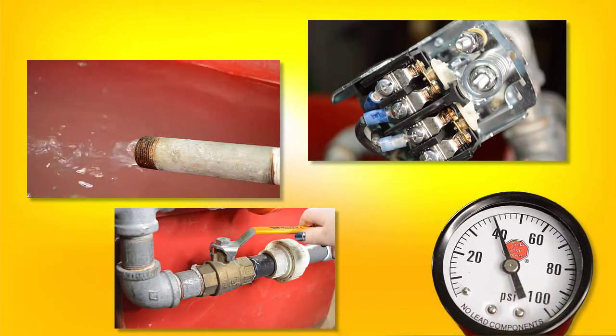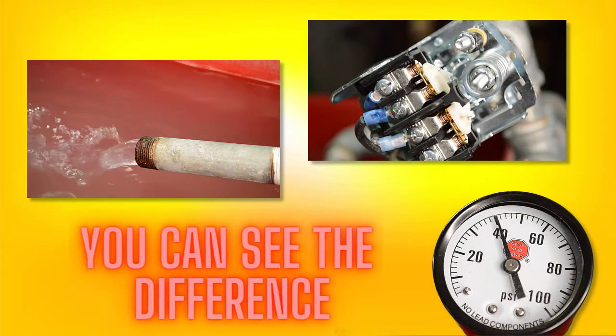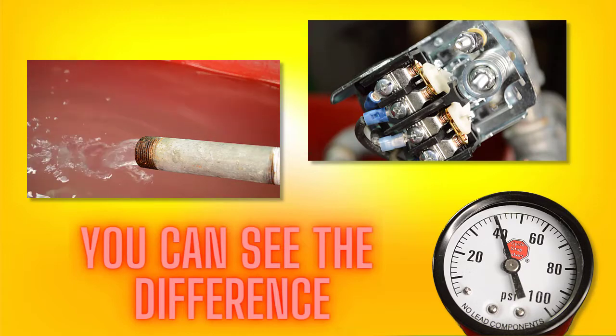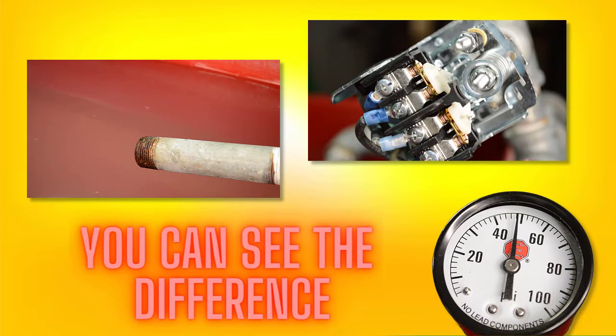Now let's change things and get the CSV in line. You can see even while I'm running water, what's going to happen when we close this bypass off is the pressure is going to drop to the on point, the pump's going to kick on, and the pressure is going to build back up to 40 psi. Now as long as I'm running water, the CSV will hold a constant 40 psi. I can even adjust my flow rate and the CSV will continue to hold a constant pressure. This allows the pump to run continuously. When I turn off my water demand, the pump builds up pressure and turns off.